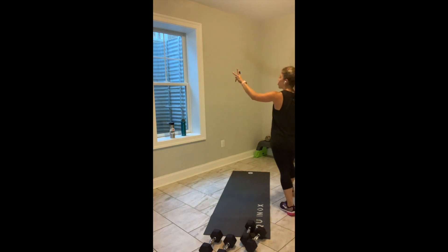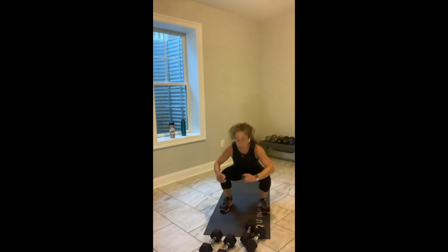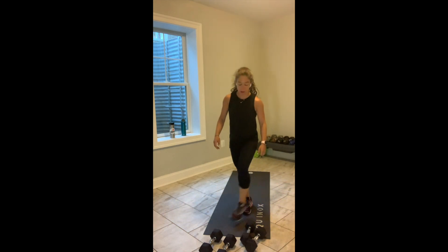Team, can you give me 3 more? Big broad jump, quick turn, shuffle back. 2 more. Big broad jump, quick turn, shuffle back. Come on. Last one — big broad jump, quick turn, shuffle back. Break — on your butt.